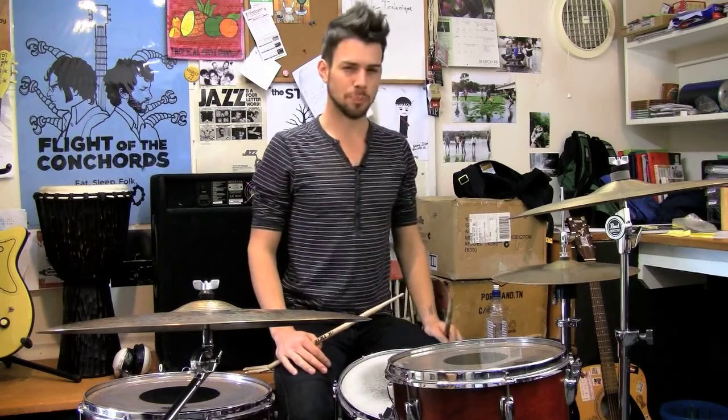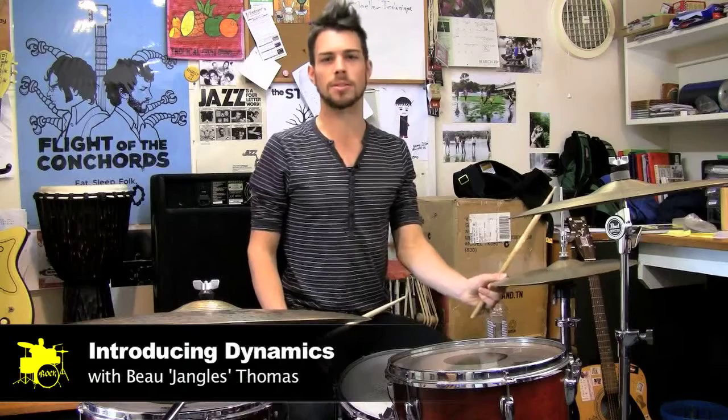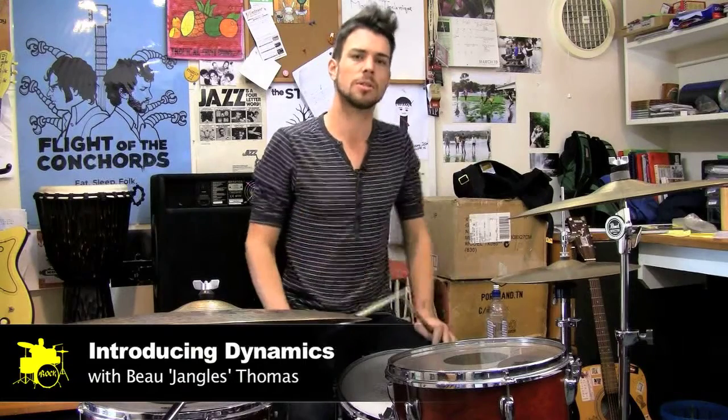G'day, my name is Bo Thomas. Today I'm going to show you how to get some dynamics between verses and choruses with your hi-hats.